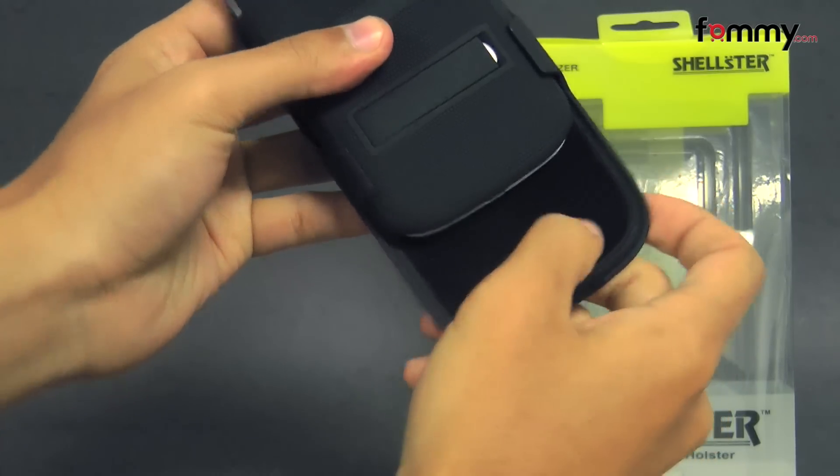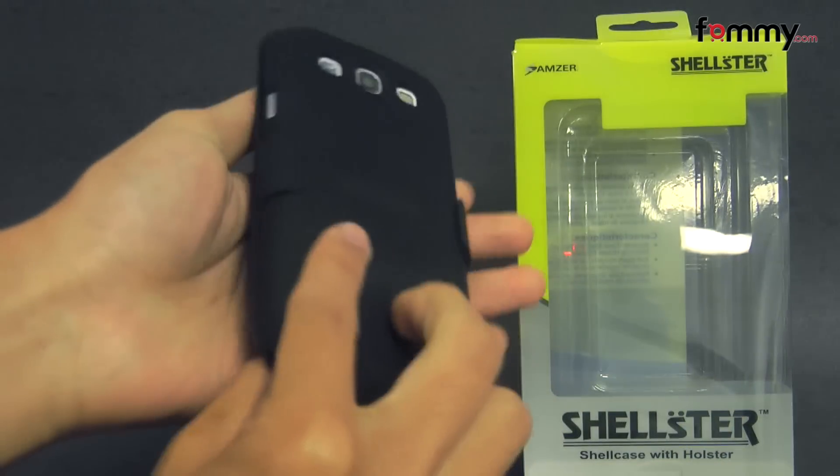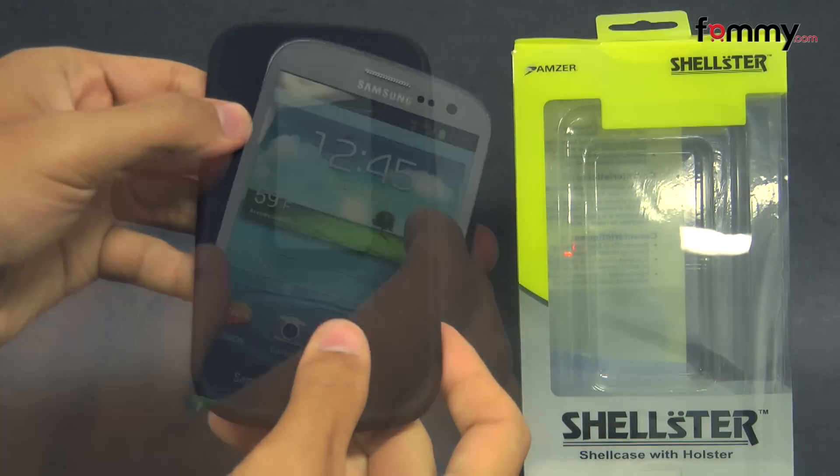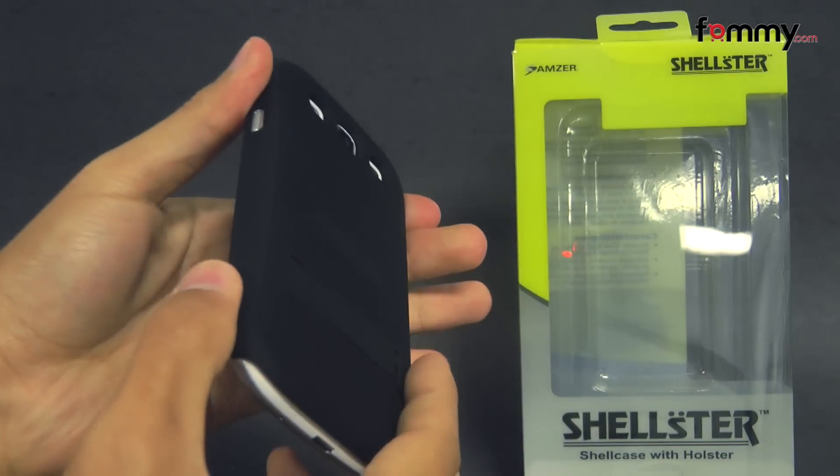The back of the holster is lined with felt, so it won't damage your touch screen whenever you place it in. And after that, you should be good to go. The case conforms tightly to the size of your phone, and it doesn't really add too much bulk.